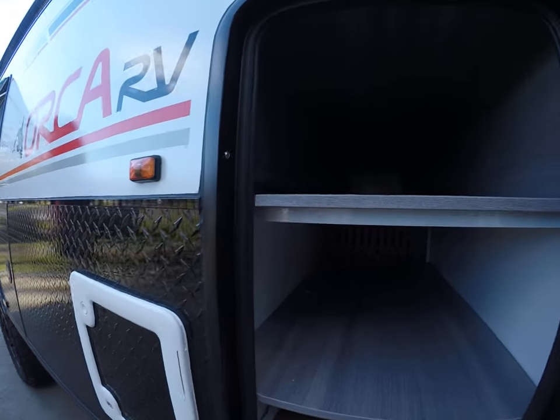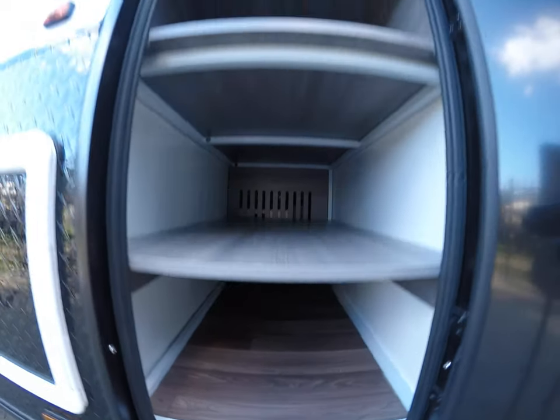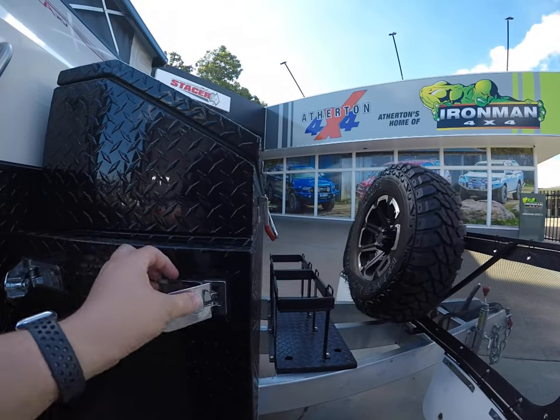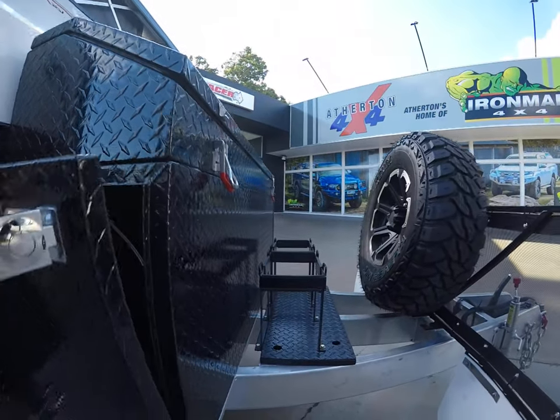Coming around the side, there's also a Dometic air conditioning system which I'll show you when we go inside. Plenty of storage in the Orca — just through there is your fridge on the other side, with three extra shelves of storage.